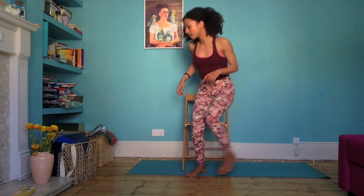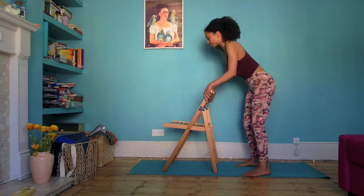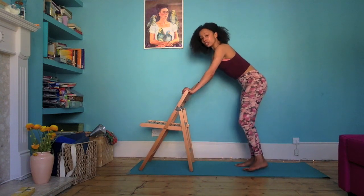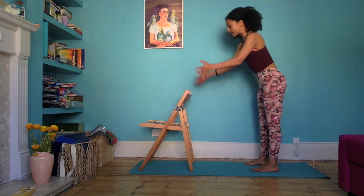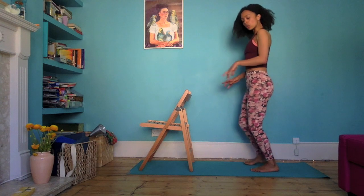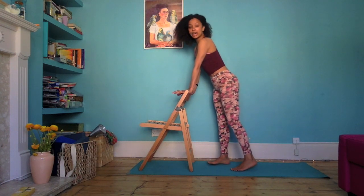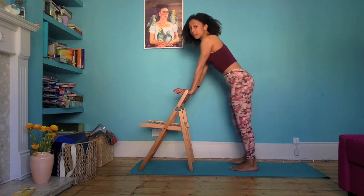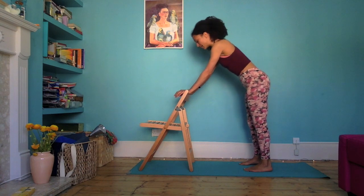Go grab a chair. I'm using one of those foldy chairs — don't worry if you don't have one. Set your chair up with the seat away from you and take your hands to the top of the chair, shoulder width apart minimum. If you've got tight shoulders, take the hands a little bit wider.